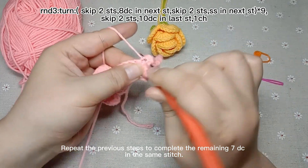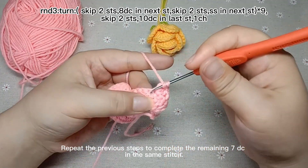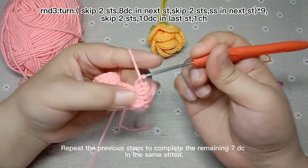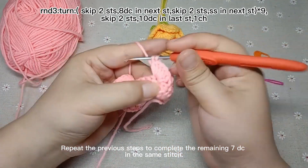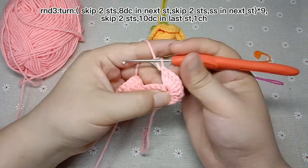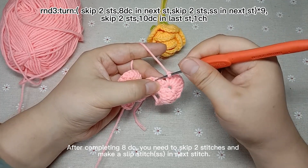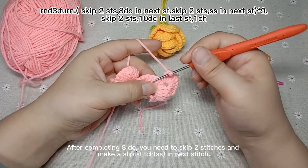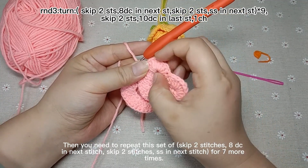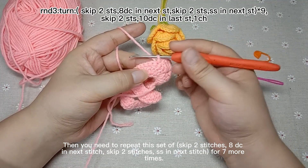You need to repeat the previous steps to complete the remaining 7 double crochets in the same stitch. After completing 8 double crochets, you need to skip 2 stitches and make a slip stitch in the next stitch. That's a slip stitch. Then you need to repeat this set of skip 2 stitches, 8 double crochets in the next stitch, skip 2 stitches, slip stitch in the next stitch for 7 more times.